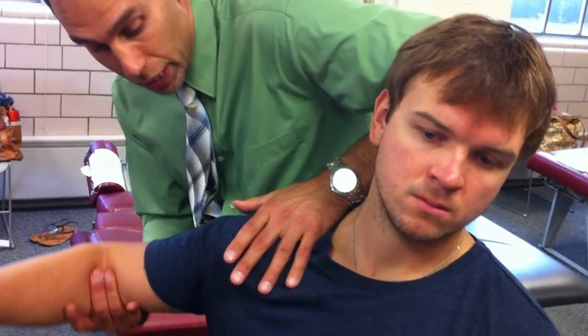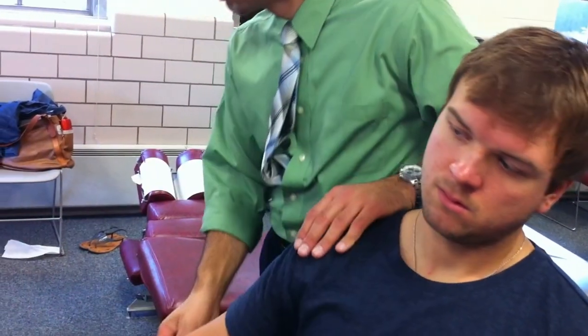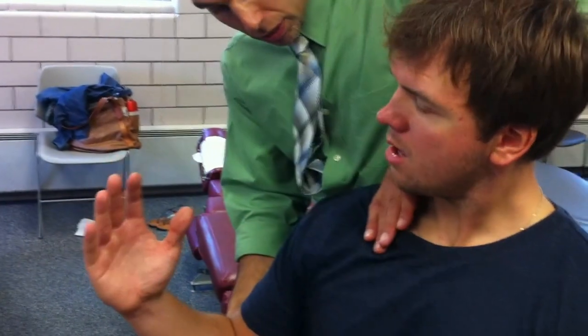Or you could use a hypothenar contact, depending on the size of the person and your hand, and do the same thing — impulse. The first contact is a web contact, an index web contact.